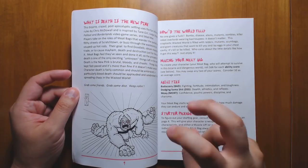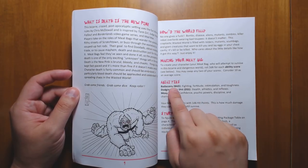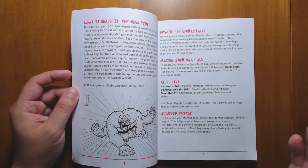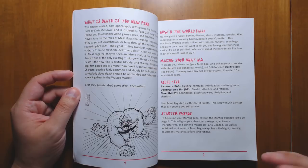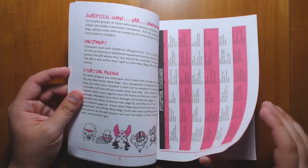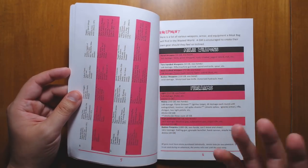Once that gets down to zero, then you actually die. However, every time you take critical damage — which is when your strength stat loses some points — you have to try and make a check. You try and roll under your strength in order to see if you stay conscious. It's a very clean, very simple system, and it makes stat blocks really short and easy to write.